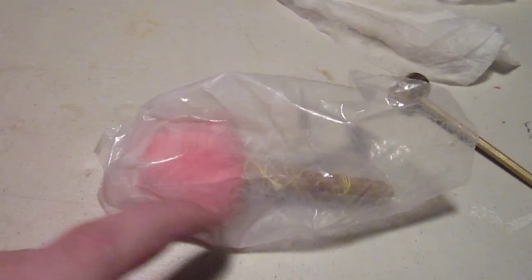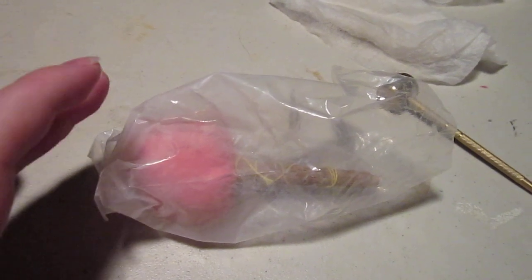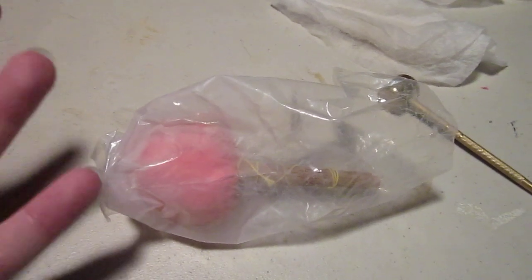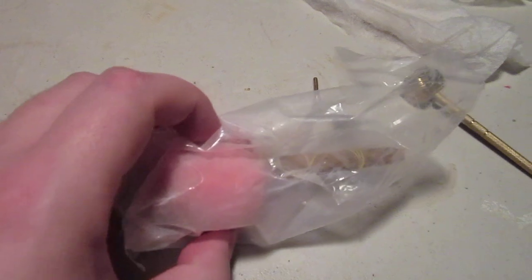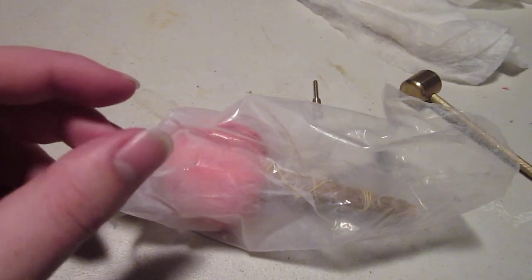Now, this is where we come into a safety hazard. Please get a white mask from your local hardware store — the kind you put on your face just to prevent airborne particles from coming in. This releases a glass powder, which is what we use to polish and clean up the blade.